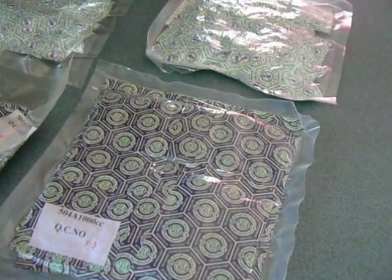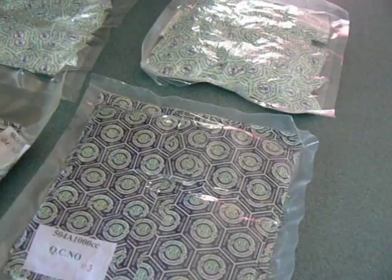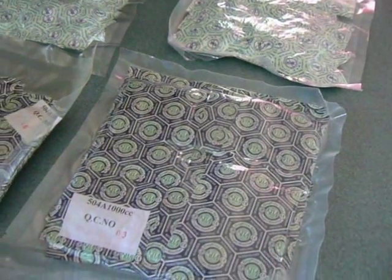Oxygen supports the growth of microorganisms and causes changing colors and rancid odors in packaged food. By using these oxygen absorbers you're going to be able to extend the life of your dehydrated food, or when you go camping, or when you pack up materials.